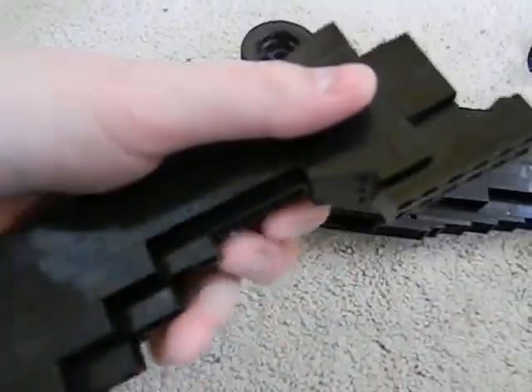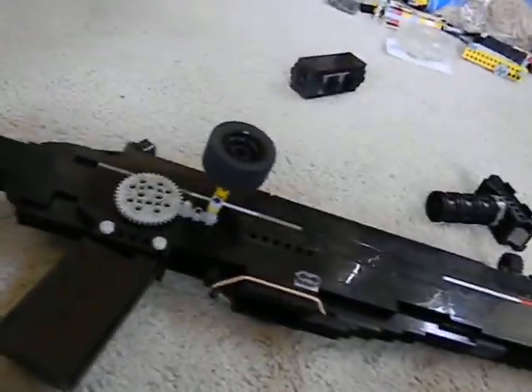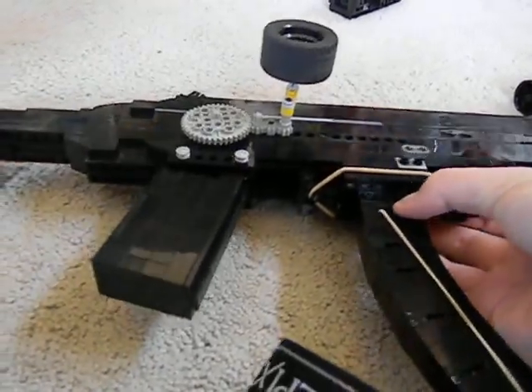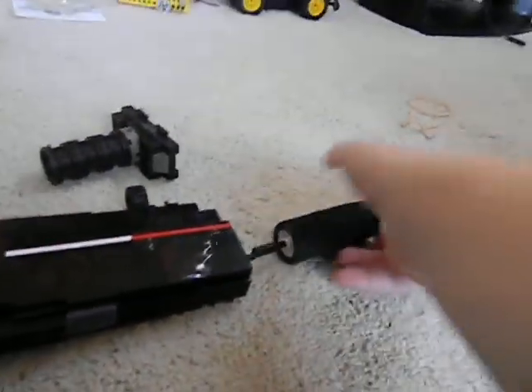And then the shoulder stock, right here — you've got to have those two things here. Put that on — that's what it looks like. Stick the magazine in. So there you go. Here is the suppressor — I'm not going to put that on right now, but that's what it looks like.